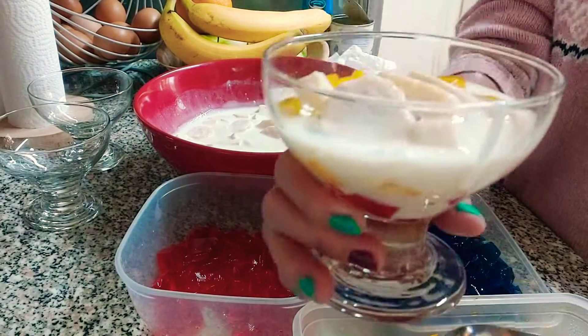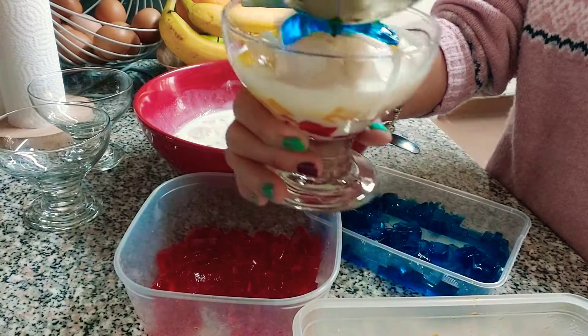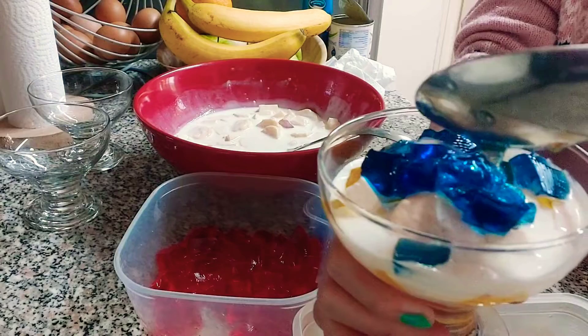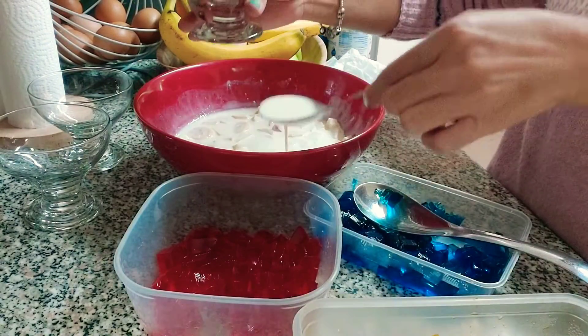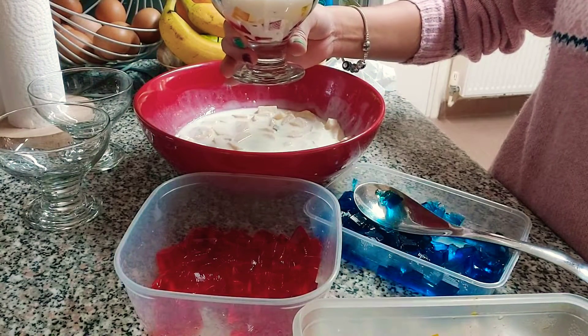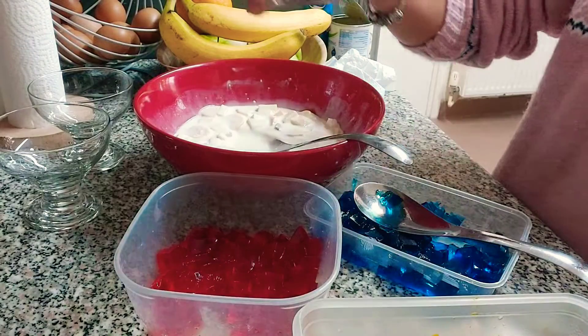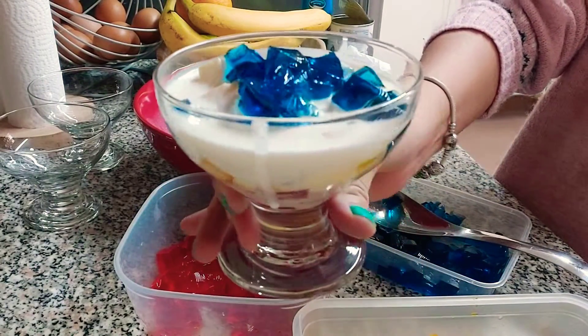Now we're going to take the blue jelly and put it on top, and add a bit of cream. And there you go — layered jelly with fruit salad.